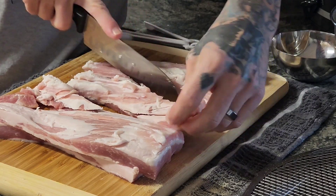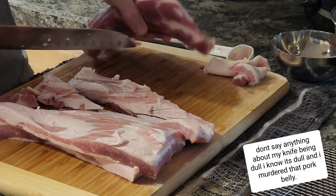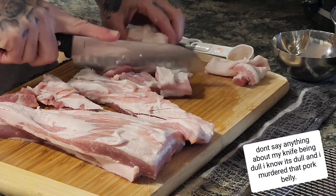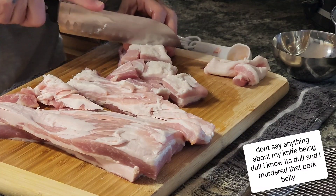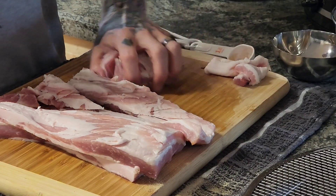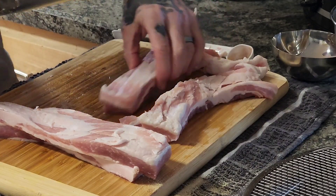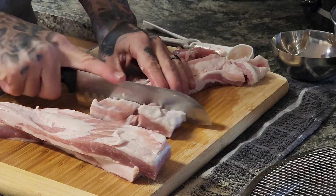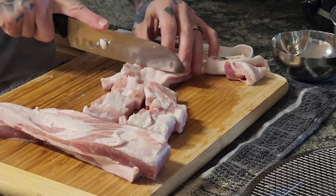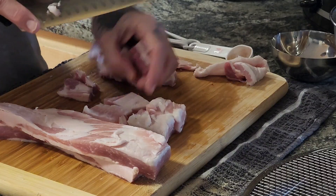I'm going to cut it into one-inch strips and then cut it into one-inch cubes. Cutting is not the greatest, but here's what it is. I'm using about a three-and-a-half pound pork belly — probably less once you cut the fat off. I don't have the best butcher skills, but I just went down to the market this morning and bought it.